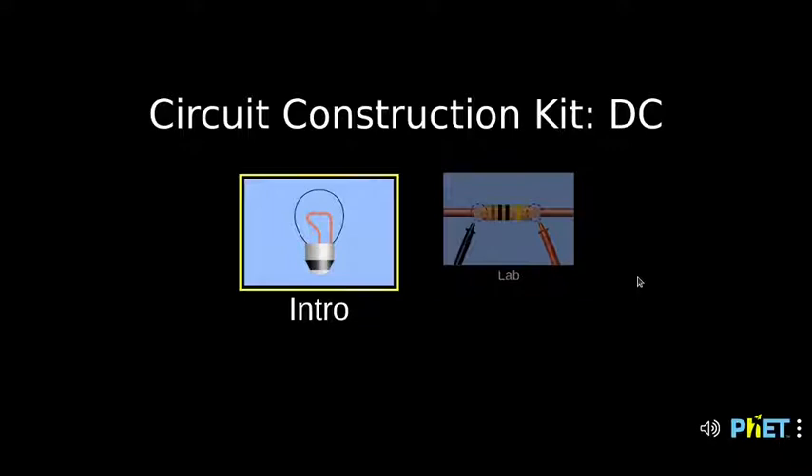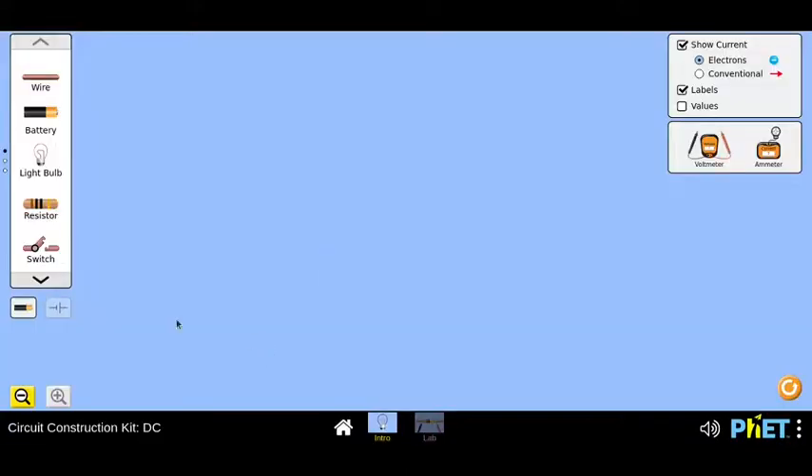Welcome to today's chat. Today we will be discussing this Fed Simulation on Construction Kit, which is based on DC circuits. Let's dive into it. Today we have with us Jien, Ashish, Kiran, and Ashmita. Welcome everyone.